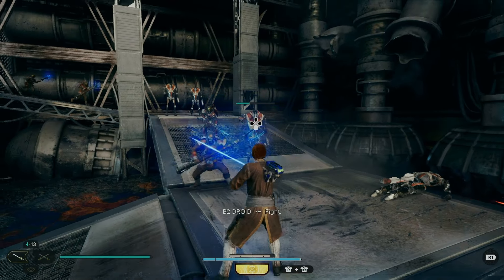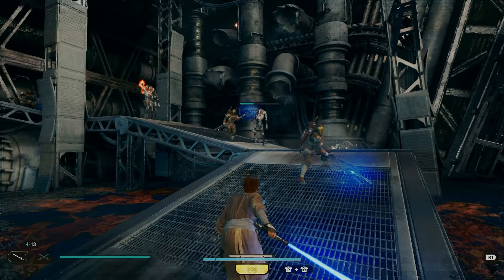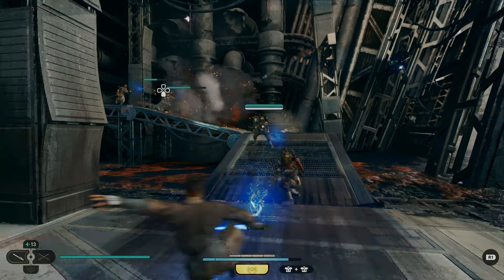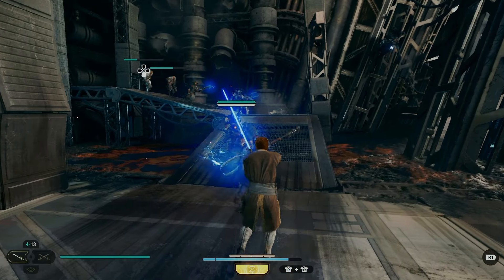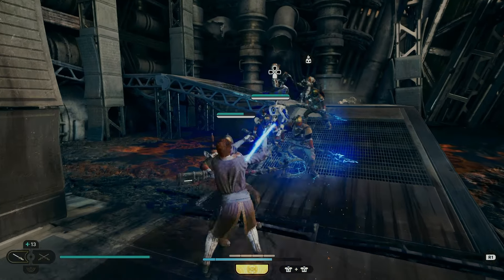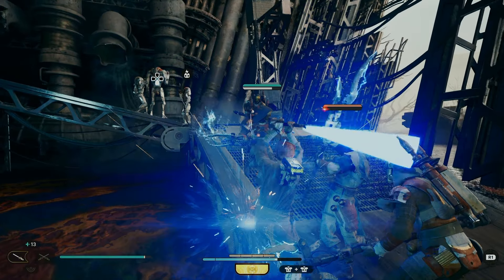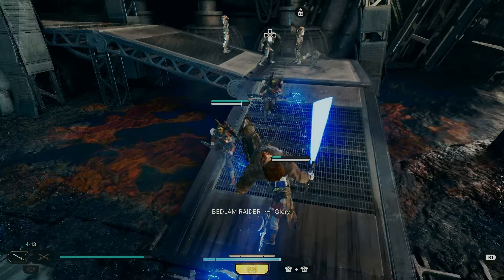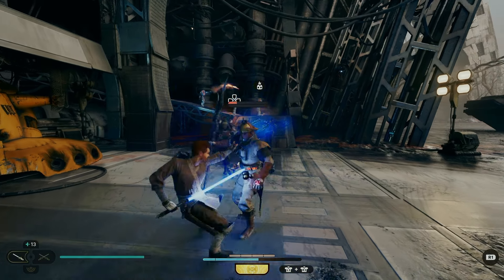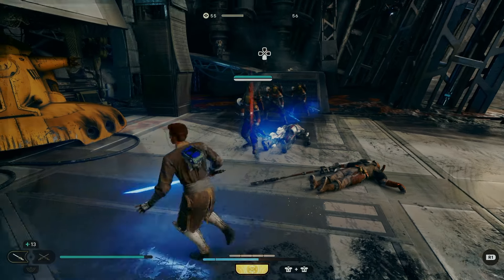Before we get fully into this video, I do want you to bear in mind that we can't completely replicate the lightsabers and outfits from all of the Star Wars universe. Jedi Survivor does have great customization options, but it doesn't have every single option that's ever been in existence in Star Wars, so we do have to improvise to get our lightsabers and outfits to resemble iconic ones as closely as possible.